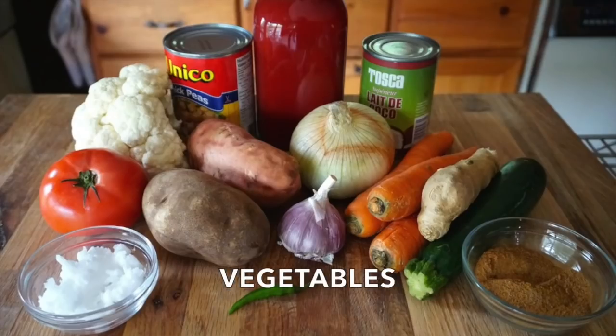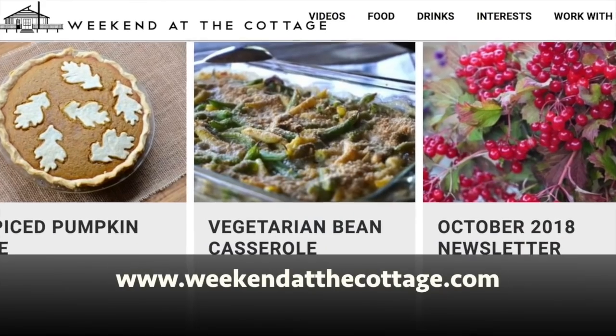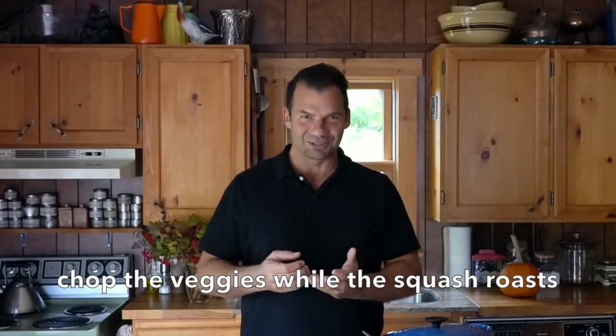Here's a photograph of all of the vegetable ingredients for this recipe. You're going to need to chop a little bit. For the full recipe and ingredient quantities, head to weekendatthecottage.com — and when you're visiting our website looking at that recipe, subscribe! Once you have all your vegetables prepped, we're going to continue with the preparation of this spectacular curry recipe.